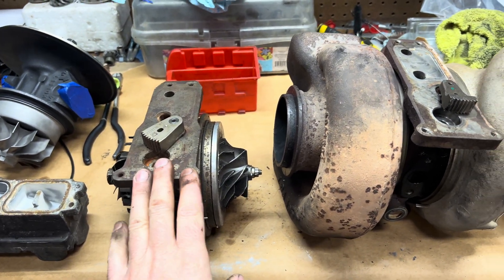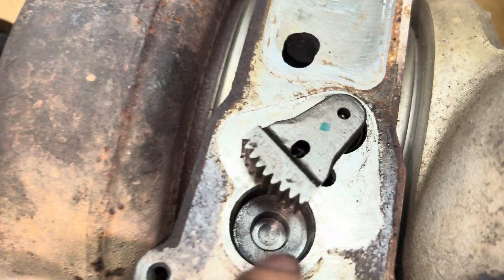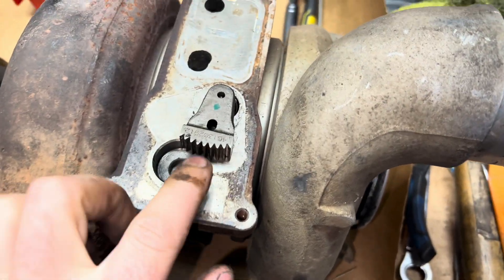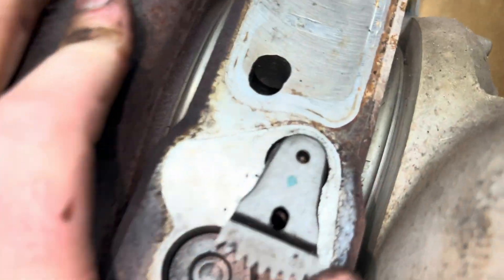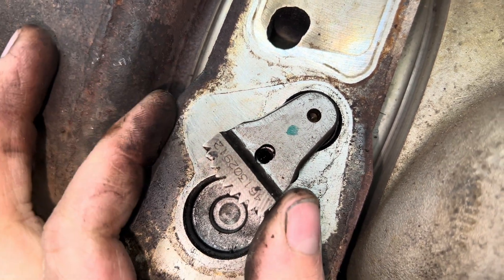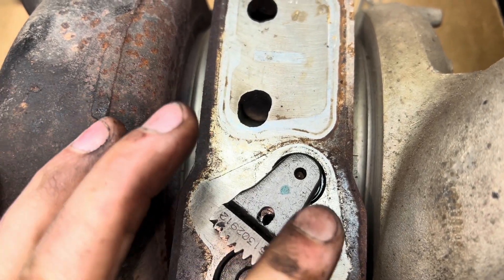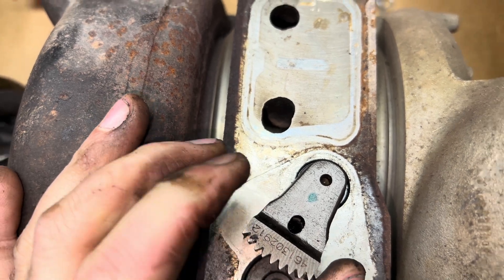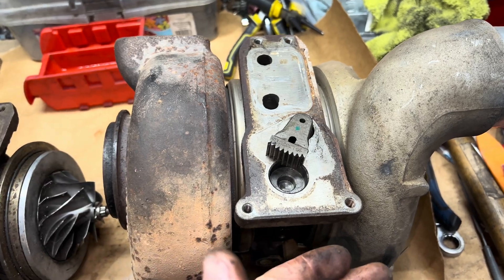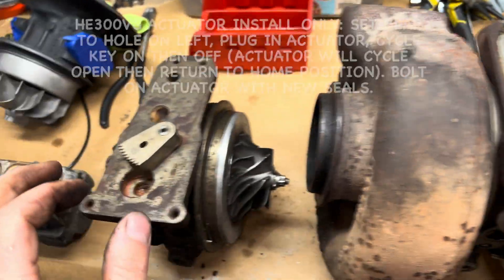This is a 300 VG cartridge and this is the VE model. To set the VE one, there's a dowel right there — you retract it all the way over, put the pin in, and still put the razor blade in and have everything come down. You'll notice this dowel is about a tooth over, so once it's all set properly you move this over to that location — about a tooth over to the right — then cycle the gear for the actuator and install the actuator.